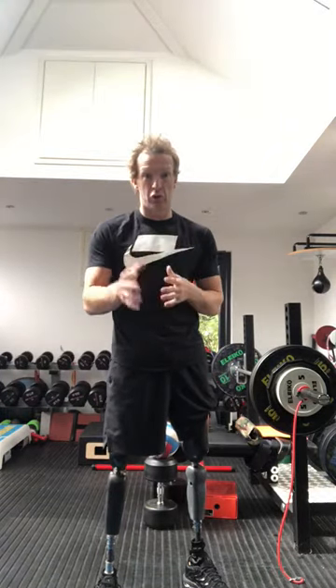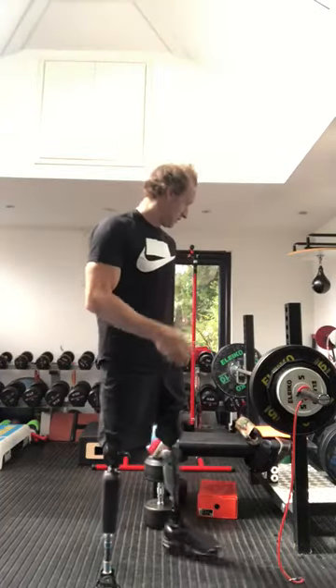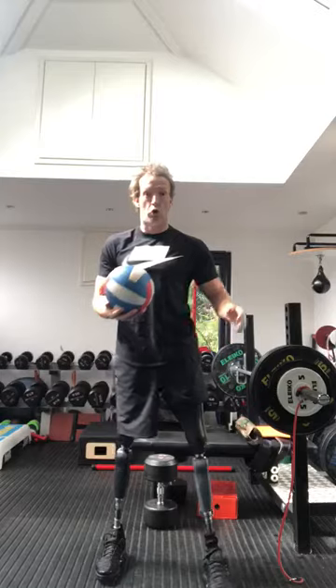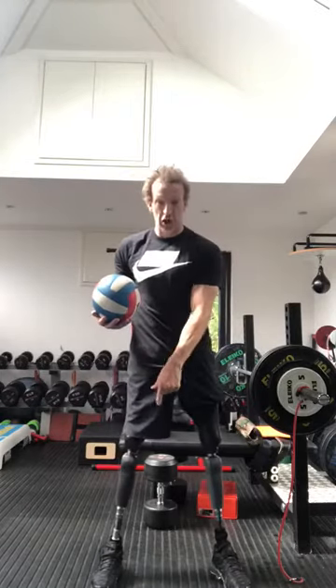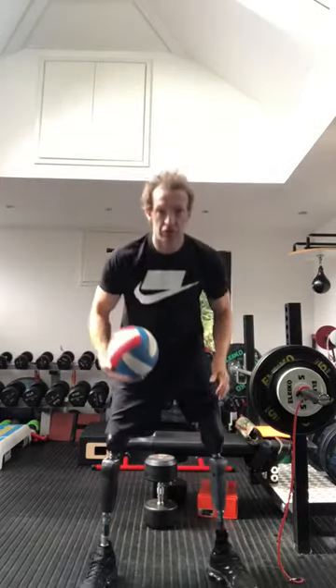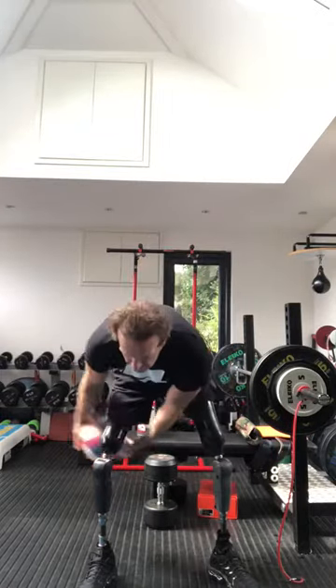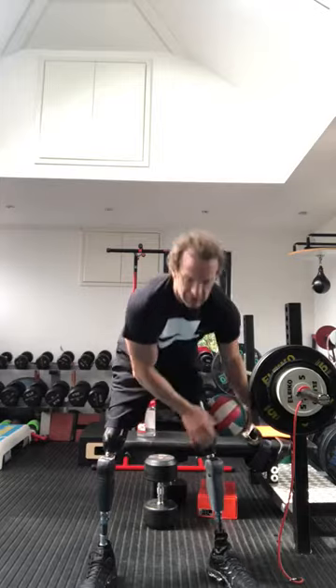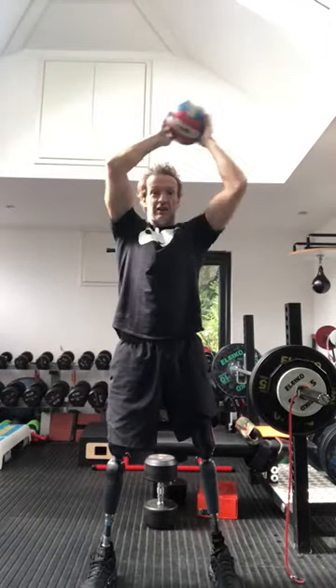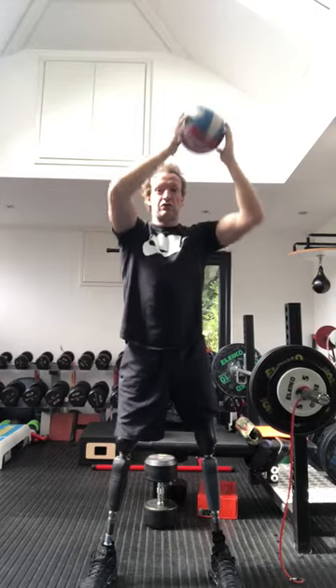You need one piece of equipment for this, and I'll give you a couple of alternatives depending on your range of ability. So if you have a ball, we're going to use some ball rings and we're going to start as low as we can, working as high as we can for 20 repetitions. Starting really low, going through those legs, round our body and as high as we can. And we do that for 10 repetitions.